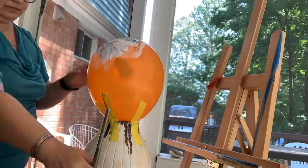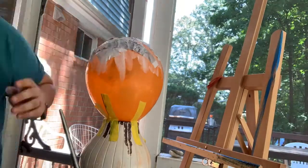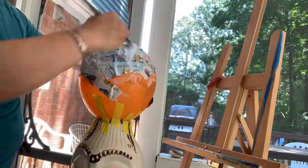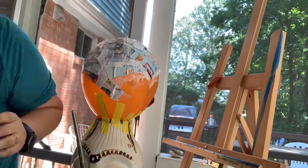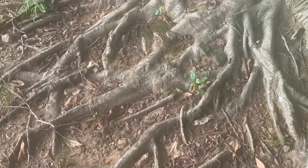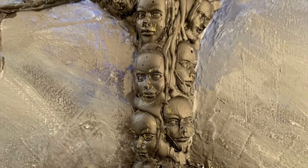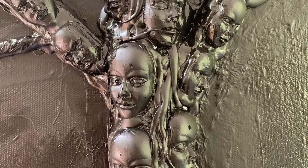I'm starting with magazine strips, and the beginning is always kind of messy. I'm using regular house glue and I'm only going to use half of this balloon, so I'm not really worried about the bottom part. I have always been fascinated with roots and trees as a metaphor for ourselves and our journey through life — the quality of the tree's life always depends on the quality of the environment around it, and the same goes for people.